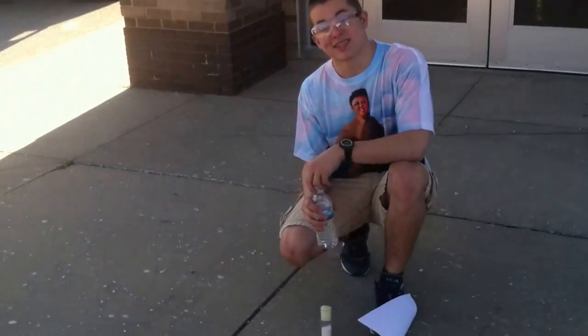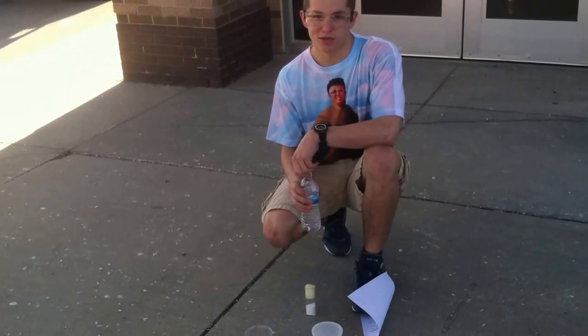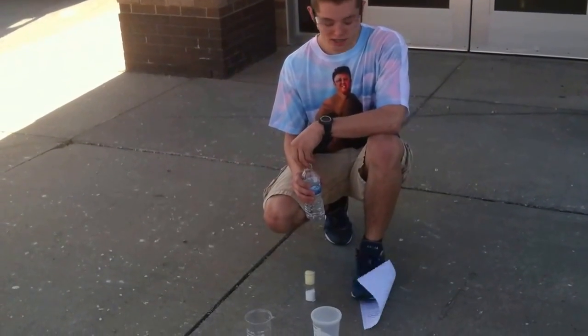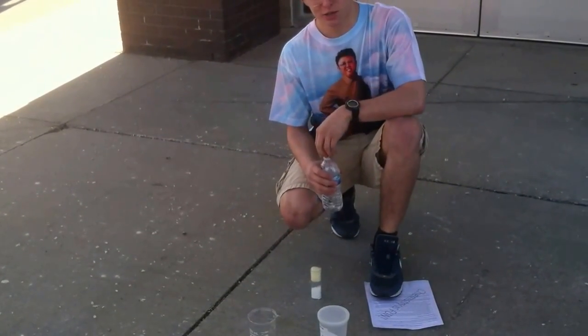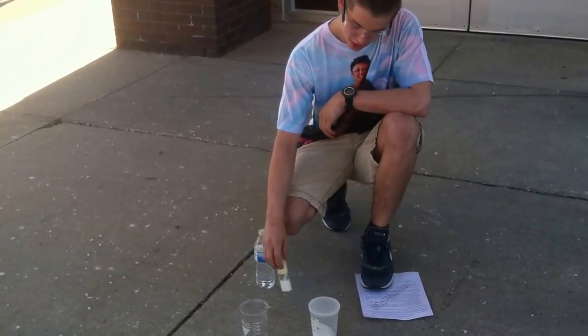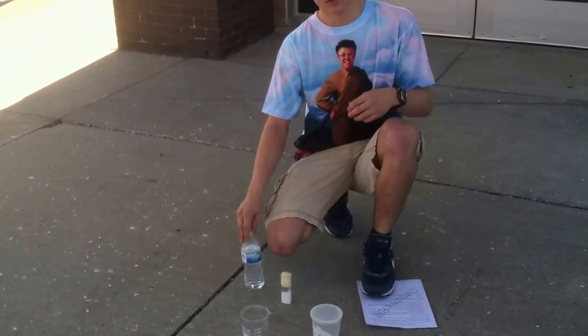Hello, this is Tate Larson with Logan Hughes on the camera, and we are from Mr. Lieber's fourth hour chemistry class. We are doing a lab for a chemistry reaction where we are mixing baking soda and citric acid with water, and it's going to react pretty cool.